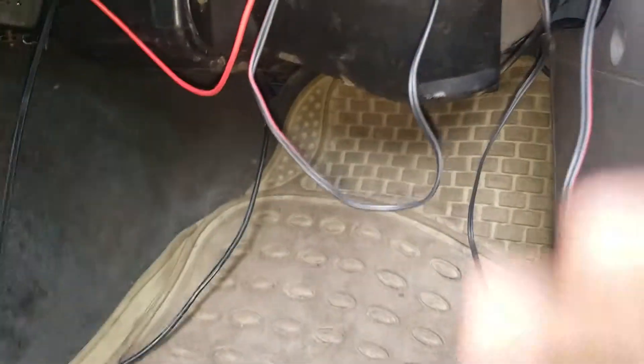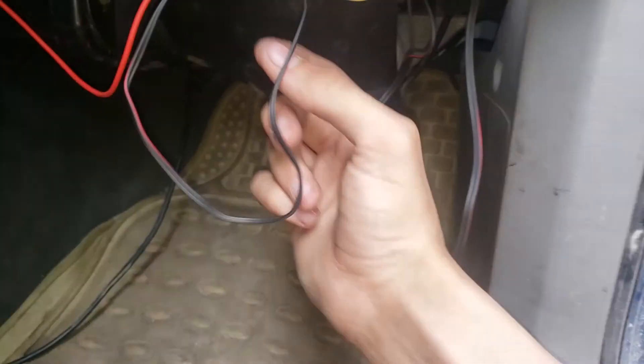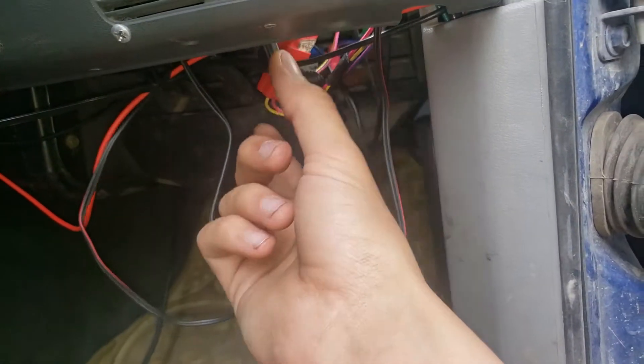Same colors throughout. And you can see off the footlight — because I haven't zip-tied up these wires, I just had the dash apart the other day from doing the steering column — pink and yellow go. Yellow is negative, I believe. I think it's supposed to be kind of a red, but it faded. Yellow, I think, is positive or negative actually.